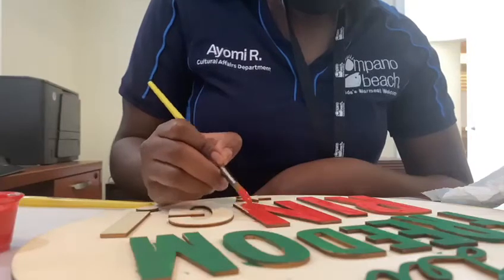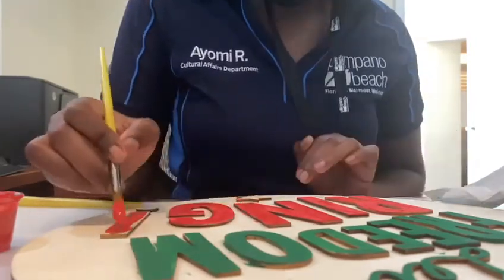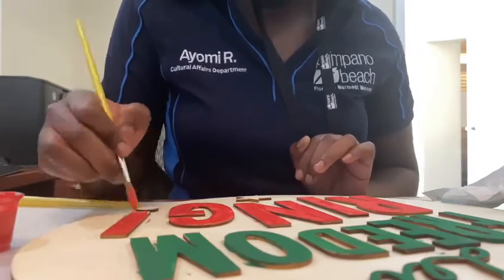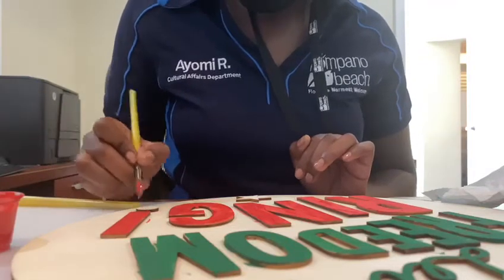Juneteenth is considered the longest-running African-American holiday. Though not a federal holiday, 47 states and the District of Columbia recognize Juneteenth as a state or ceremonial holiday. In Texas, it has been the official state holiday since 1980.